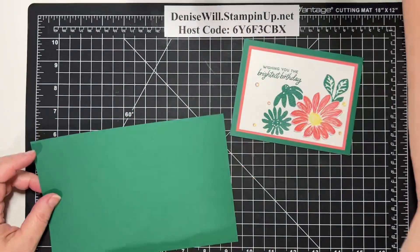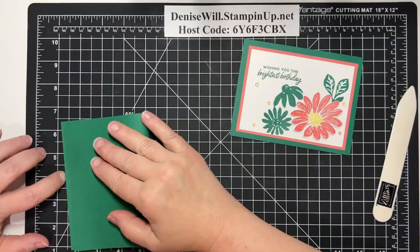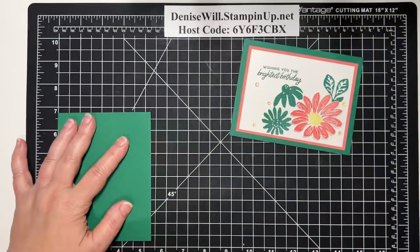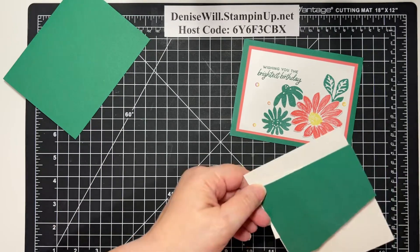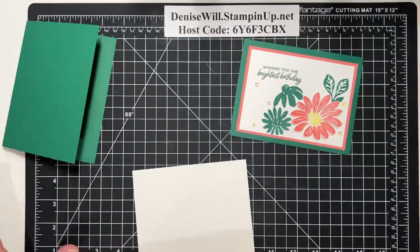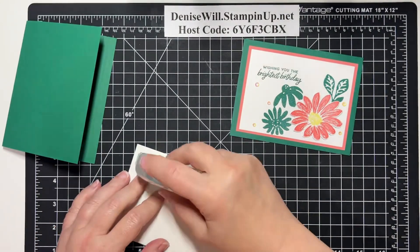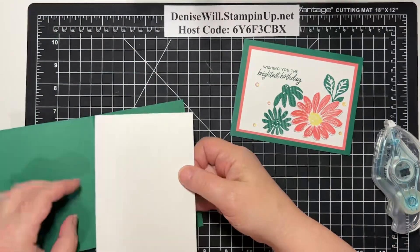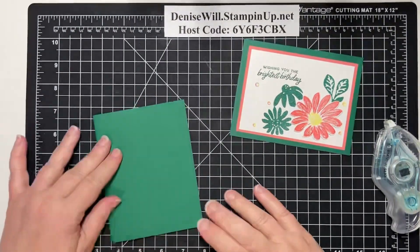First of all, this is a piece of Shaded Spruce. It is 8½ by 5½, and of course, like usual, we are going to fold it in half. Then we will use our bone folder to make a nice crease. Now we have a larger piece of white cardstock — this is 5¼ by 4 — to go on the inside. Because it's a dark color, we want to use that to write on on the inside. If we're using a lighter color cardstock, we wouldn't need to, but the green is kind of dark so we're going to put that there.